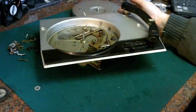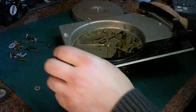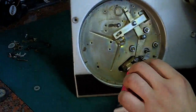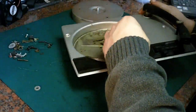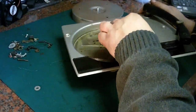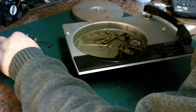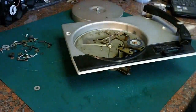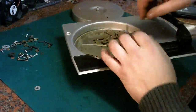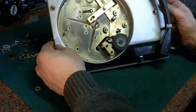Now we've got all that nicely greased back up again. We will refit the idler wheel — so we want these little felt washers. We put one felt washer on and put the tiniest little drop of sewing machine oil on that washer. We put the idler wheel back on, and we need its other felt washer — that goes on top — and then its circlip, which goes on there. And that should be the deck nicely re-lubricated; everything seems to work the way it should.